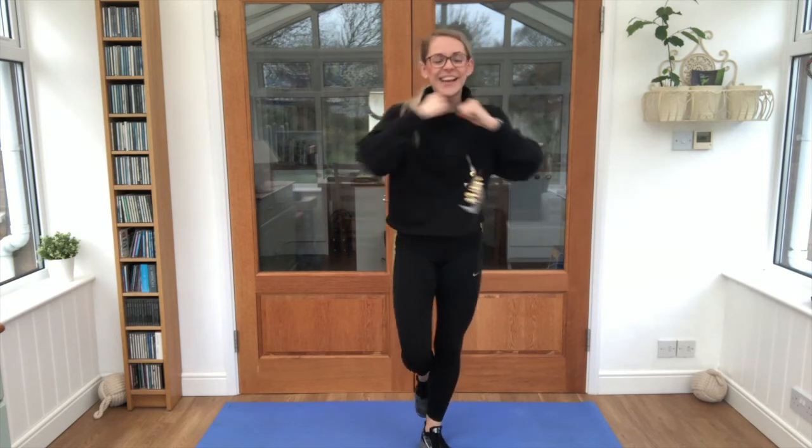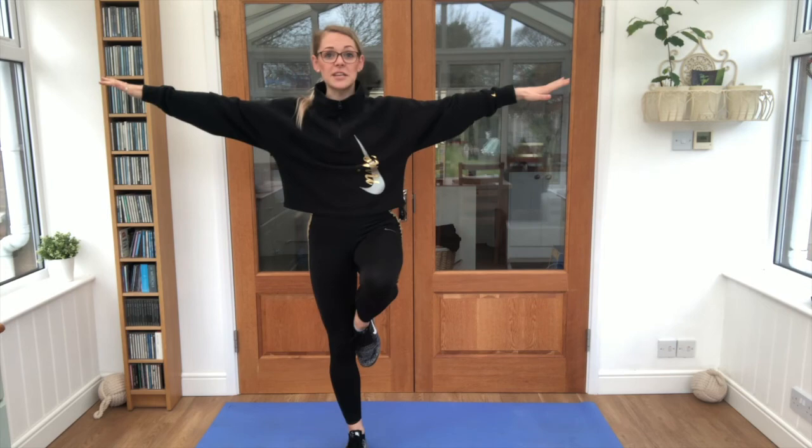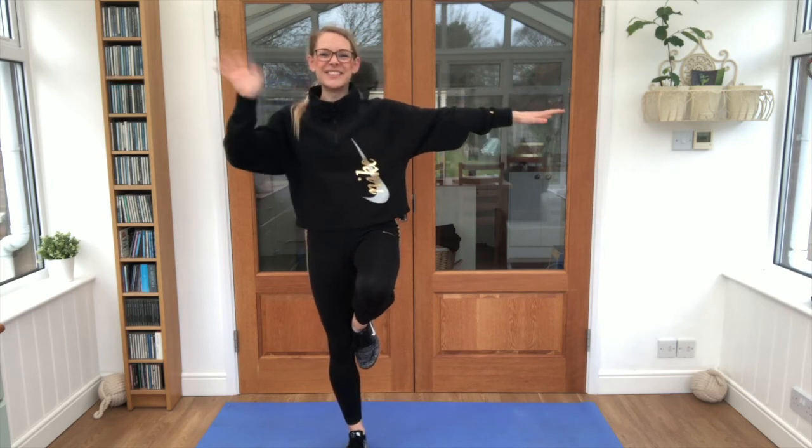Good job! Give everything a shake, guys. That was your workout for the day — this was a balanced workout to see how good you are at balancing. I hope you enjoyed it! I'm AJR and I'll see you again very, very soon. Well done!